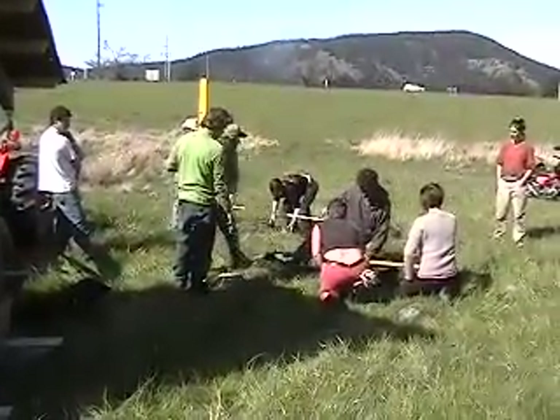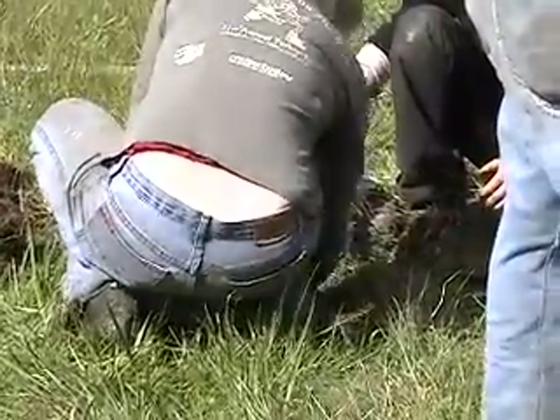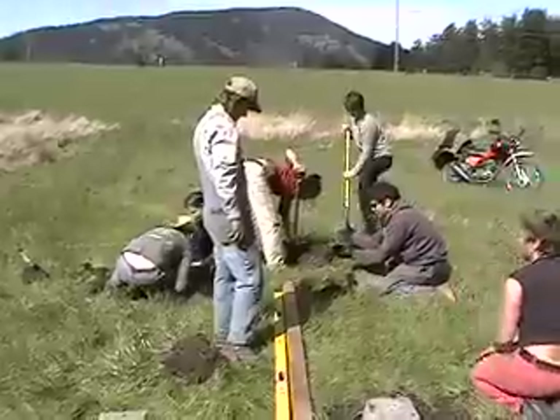And then we'll measure the diagonal and we'll just get the scissors. That's how it starts.